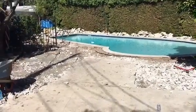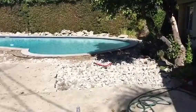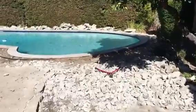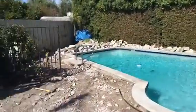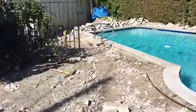Another continuation project by Crown Construction. We're demoing all the pool's deck. As you can see, the initial video had the beginning. Still working on it — everything is going to come out nicely.